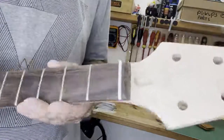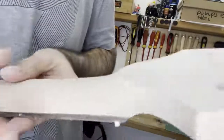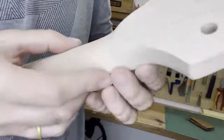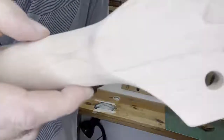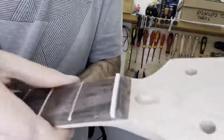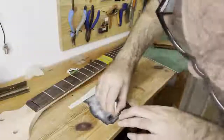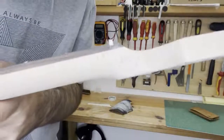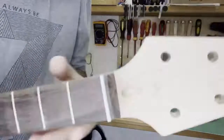That was super easy. The nut is in but it kind of sticks out a bit — half a millimeter or so — so I'm just gonna gently sand it a bit more on the sides just so it'll be perfect. You can see it fits perfectly. Let's move on.